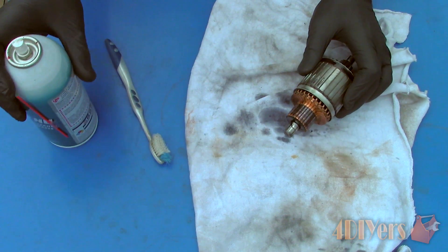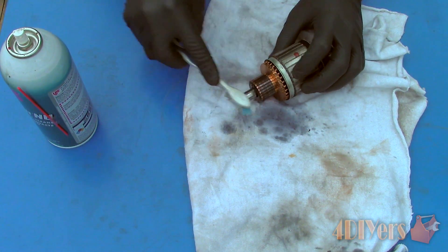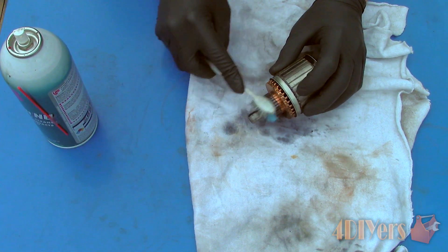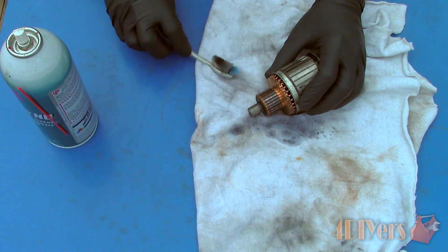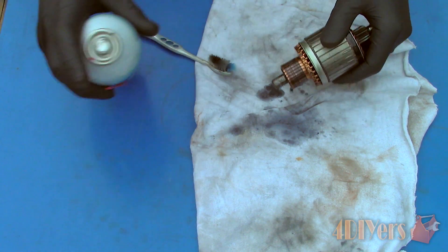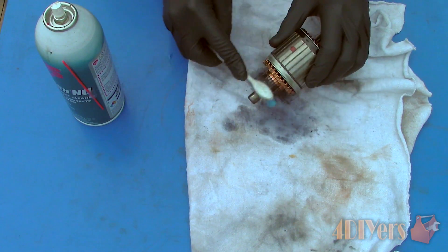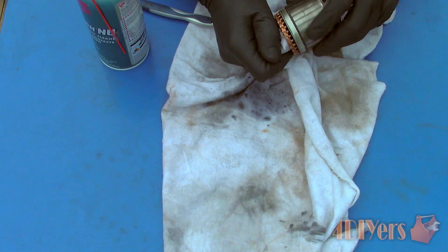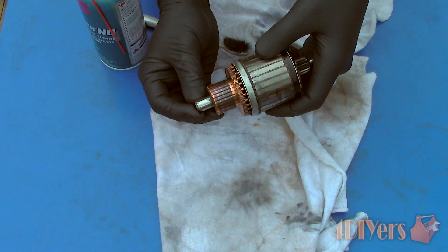First, clean the commutator using a toothbrush and contact cleaner. Spray the contact cleaner on the commutator, then agitate the surface with the toothbrush. This will remove any oils, dust, dirt or other contaminants which can cause connection issues. Also give the rest of the armature a wash down with contact cleaner to remove any unwanted dirt or debris. Only use an electronic contact cleaner, otherwise you risk damaging the insulation within the armature. Be sure you are working in a well ventilated area, wearing safety glasses and rubber gloves.